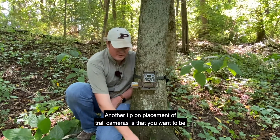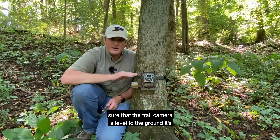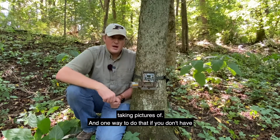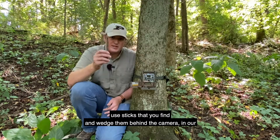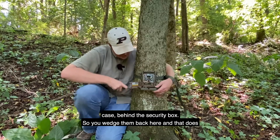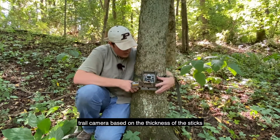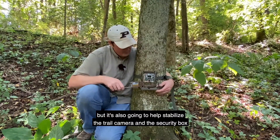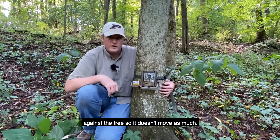Another tip on placement is that you want to make sure the trail camera is level to the ground it's taking pictures of. One way to do that, if you don't have a completely level spot or straight tree, is to use sticks you find and wedge them behind the camera — in our case, behind the security box. That changes the angle of the camera based on the thickness of the sticks, and it also helps stabilize the camera and security box against the tree so it doesn't move as much.